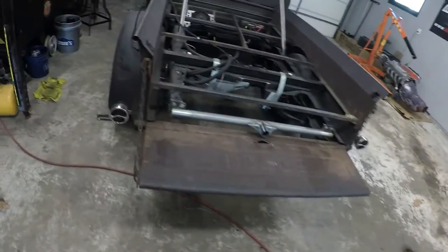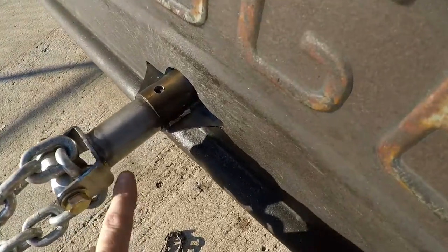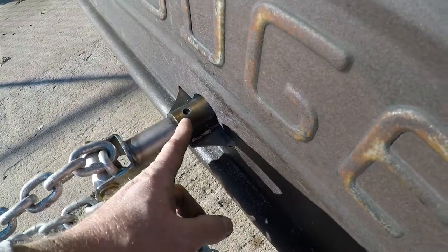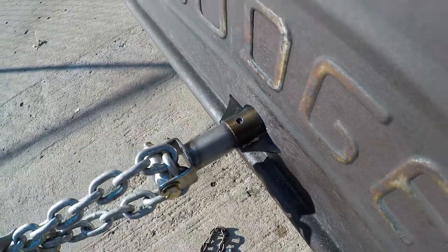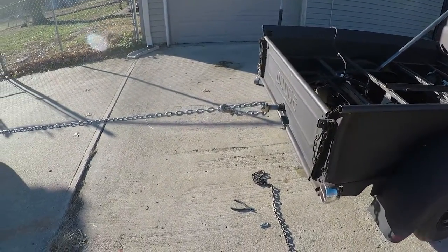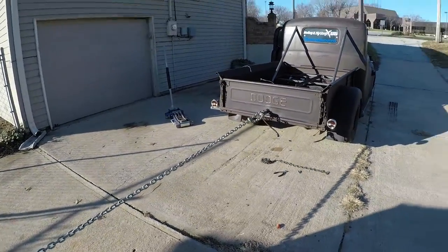Rookie mistake - I'm building this and it no longer wanted to go in the pipe, and I still have to weld on it, so I decided to beat this inside that pipe with a hammer only to realize I need to pull it back out. Now we're trying to use one truck to pull that out - that's how snug it is inside that pipe. Let's see how this pans out.